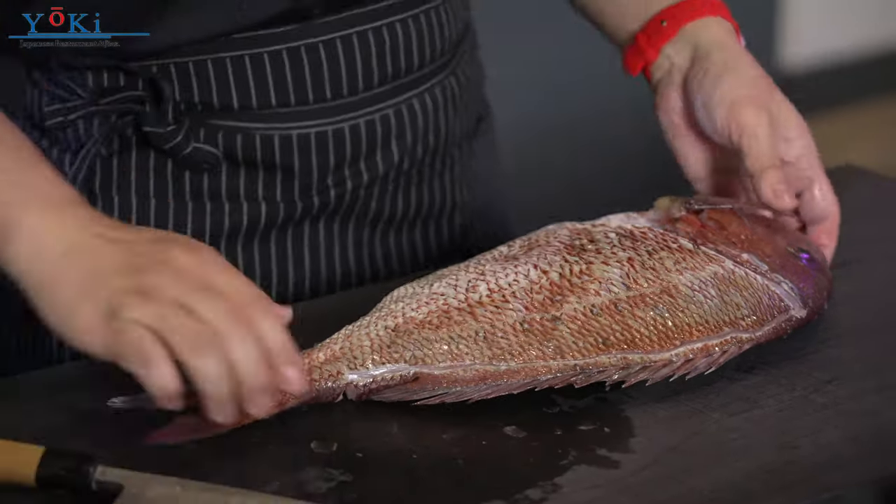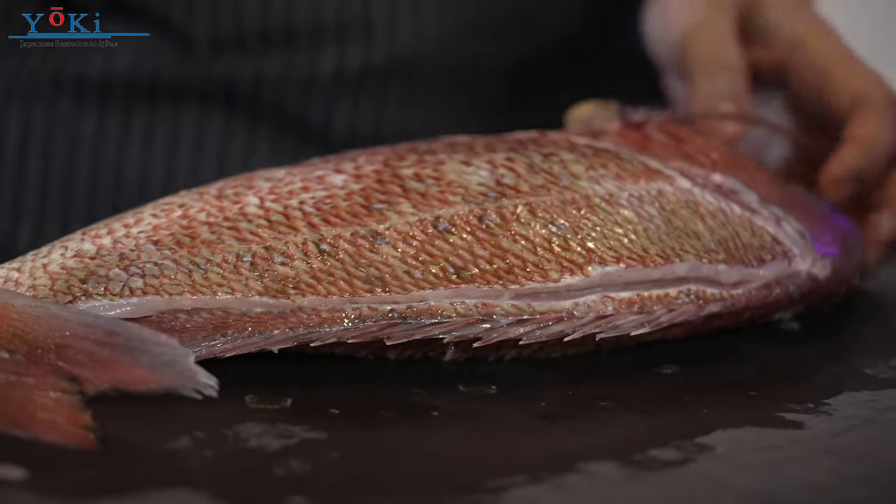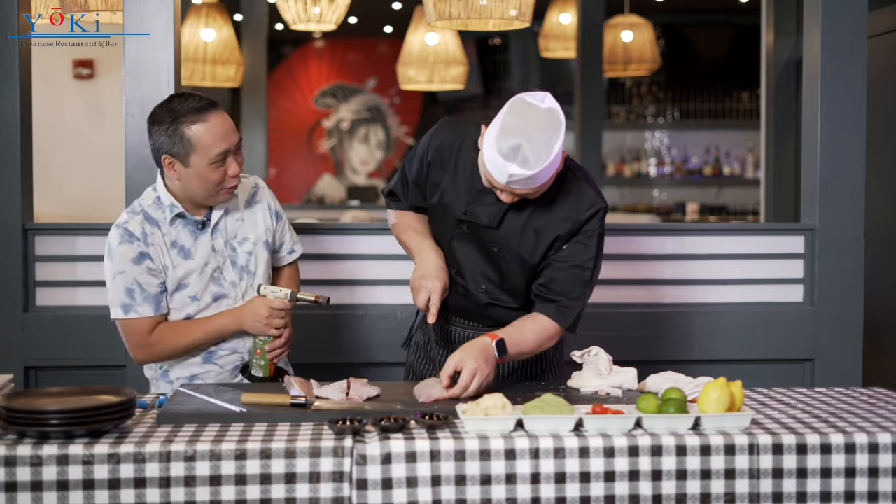Today we're going to do three dishes. Number one is the carpaccio. Number two is a sashimi dish. And number three is nigiri sushi topped with Japanese uni. So you ready to toast?